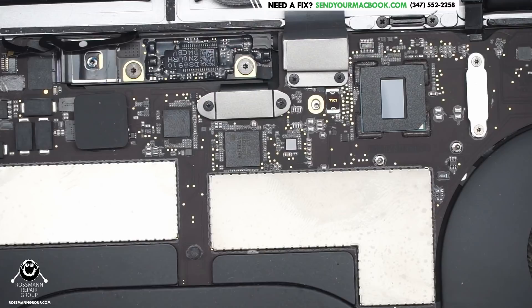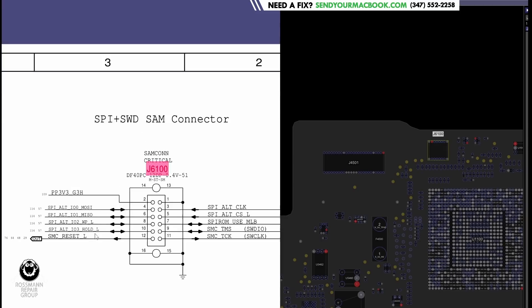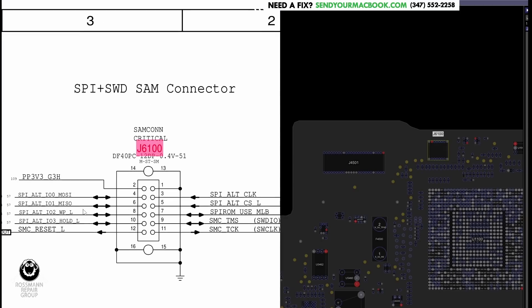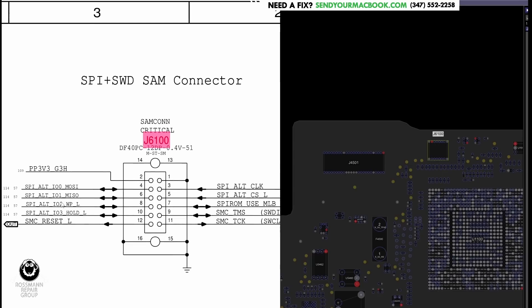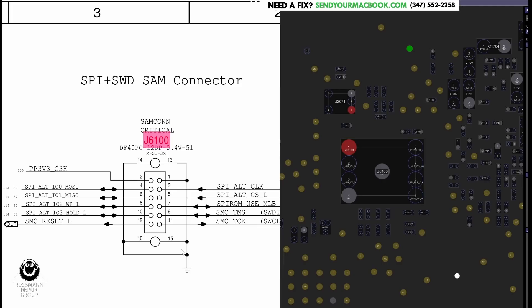So what is J6100? That is a connector for — well, what do you have here? You have a main power rail, PP3P3_G3H. You have ground. You have SMC_RESET_L. So you could be shorting SMC_RESET_L to ground. You could be sending 3.3 volts into any one of these BIOS lines — SPI ROM. So what this is doing is connecting to our BIOS chip, our SPI ROM chip.